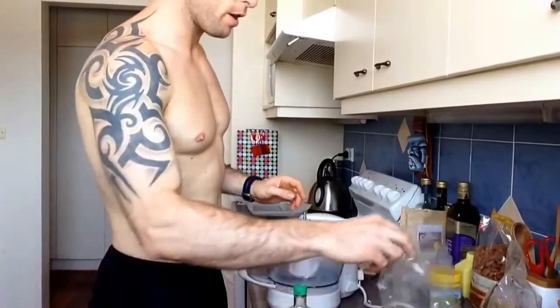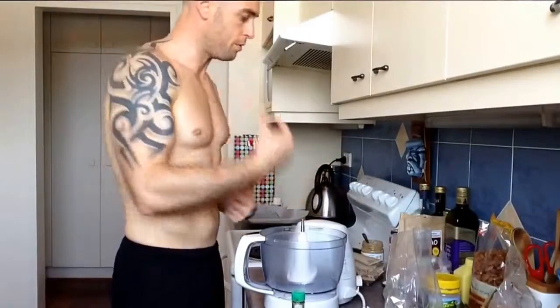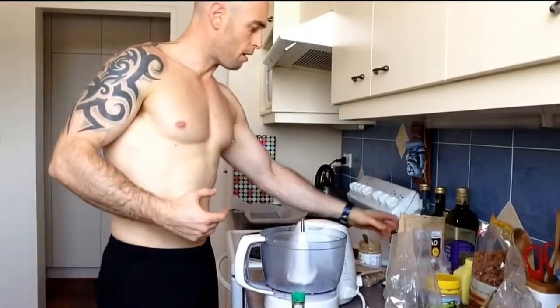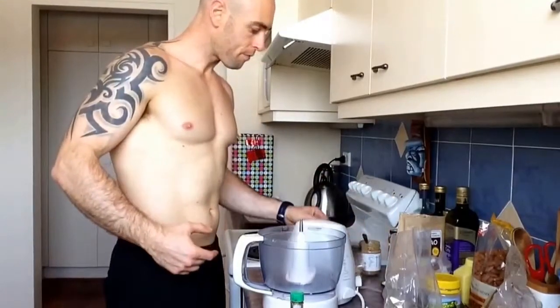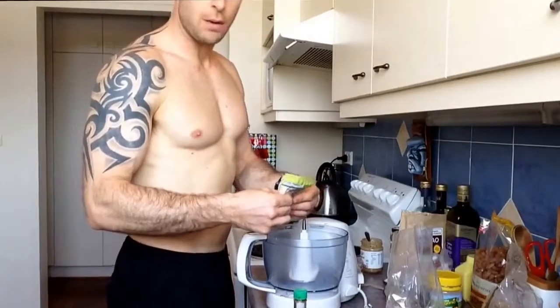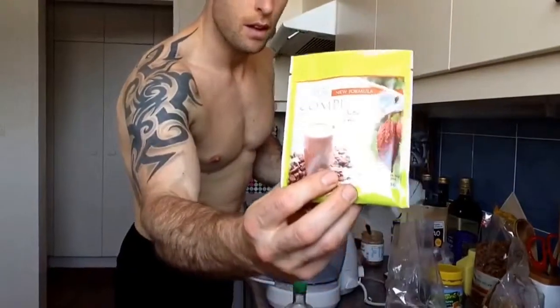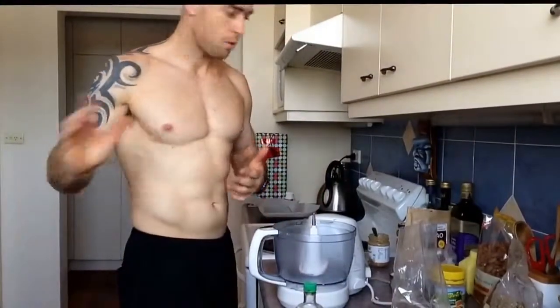So first off, we've got some coconut flakes, we've got some almonds, we've got some walnuts, we've got some dates, some tahini and almond butter, and the protein we're going to be putting in these slices is the Juice Plus Complete Protein, and we've also got some coconut oil.